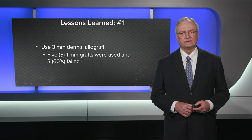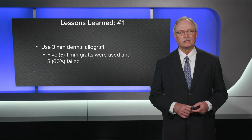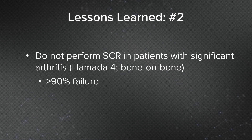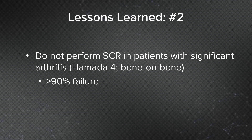Lessons learned in that initial pilot study: first, we need to use a three-millimeter thickness dermal allograft. Out of that series we had five one-millimeter grafts, and of those five, three — or 60% — failed. Second lesson: do not do the SCR in patients with significant arthritis, particularly Hamada IV where you have bone-on-bone articulation, because we had over a 90% failure rate in those patients with significant glenohumeral arthritis.